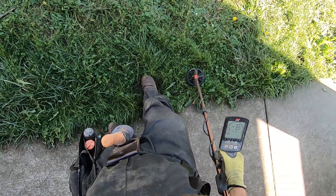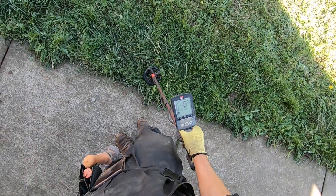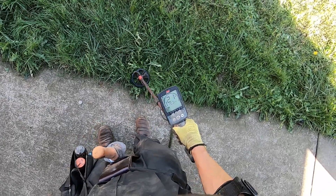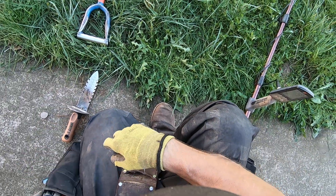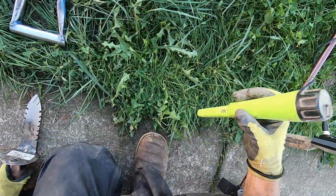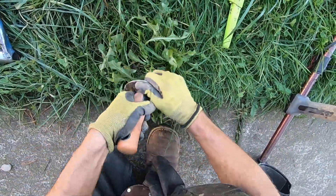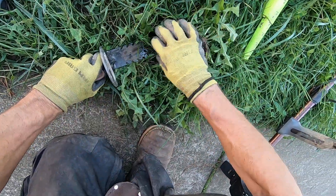It's kind of a messy plug there, but I dug up a lot of coins from that hole right there. It's crazy. The soil's kind of mushy today, so it's making it a little bit of a mess, takes me a little bit longer to dig my plugs out because it's just so mushy.